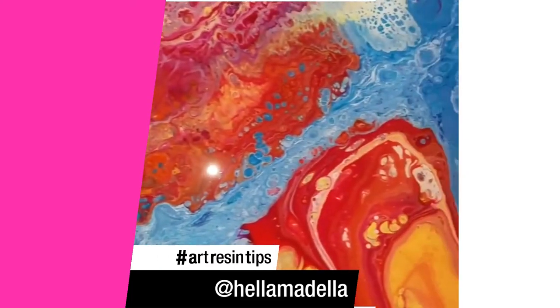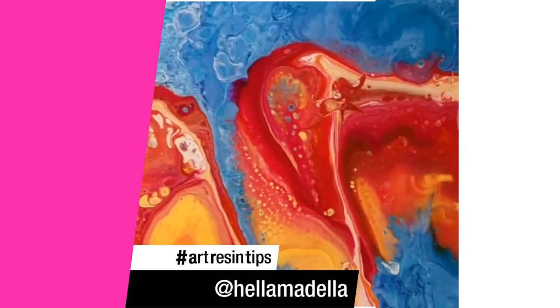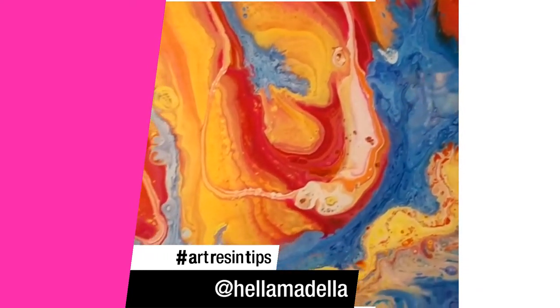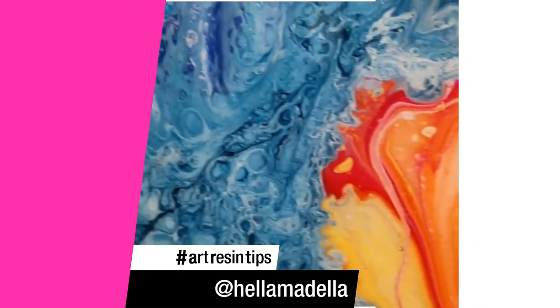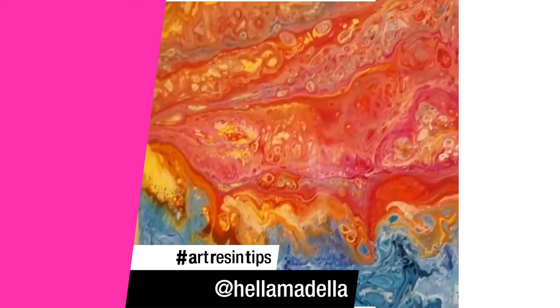I have done what I would call the perfect pour. There are no kitty hairs, no little pieces of dust. Everything seems perfect, shiny, and well, perfect. Except for one fact — I forgot to sign my piece.